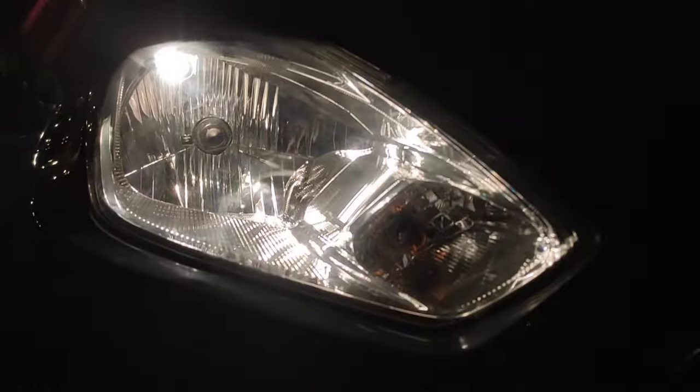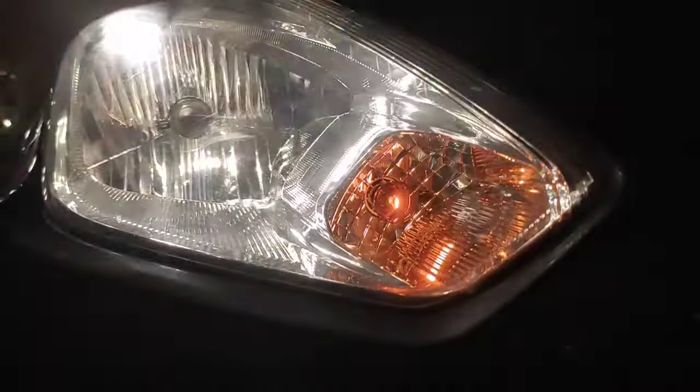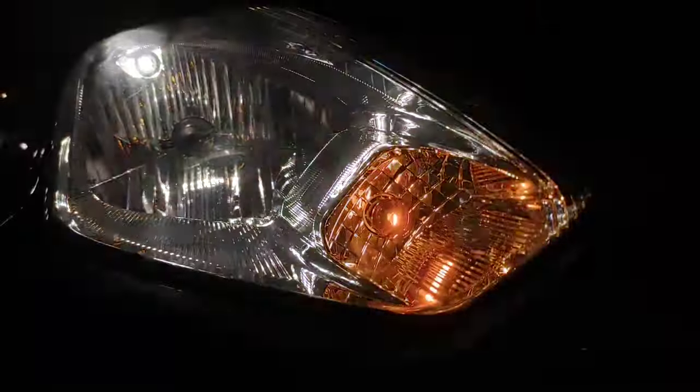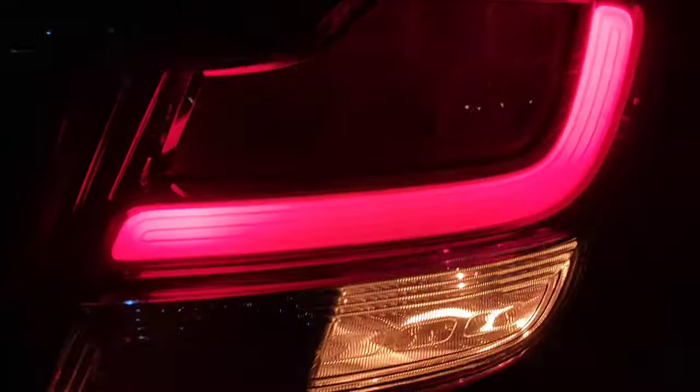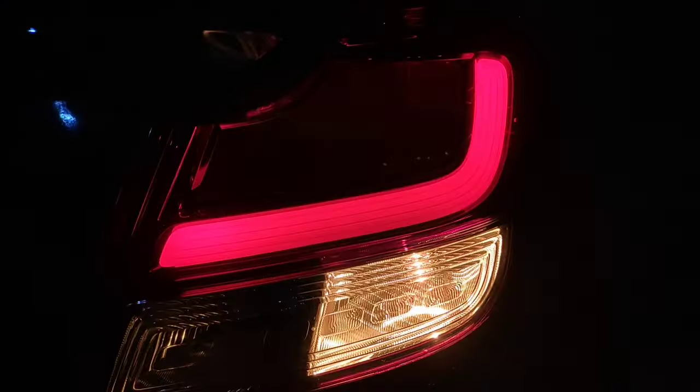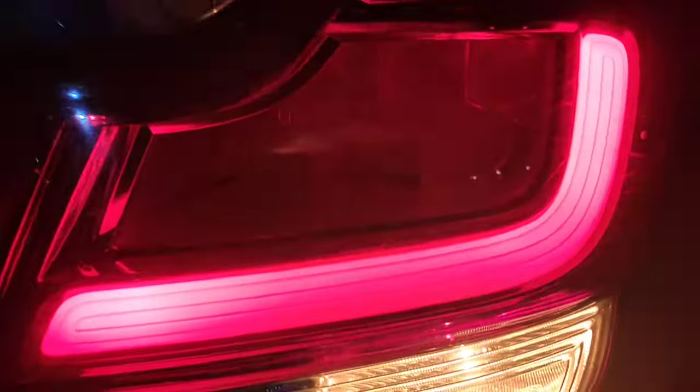This is a halogen headlamp, reflector type, and here you'll be getting a parking bulb. This is the indicator — that's it guys. Here you can see the function of the indicator. This is an only halogen unit. And let's get to reverse — this is the reverse, I mean daylight, so it gets an LED strip for light as a light guide.